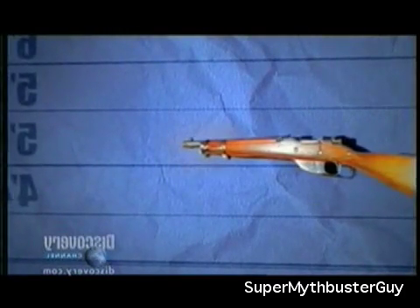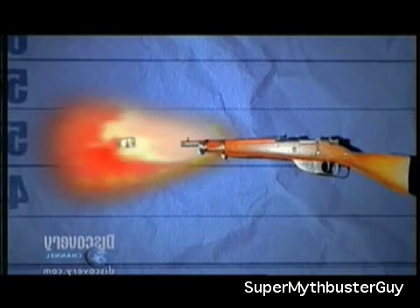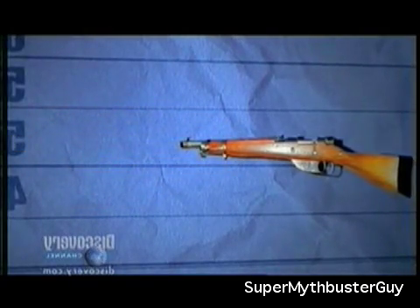A bullet does not stop accelerating once it leaves the gun — it actually gets propelled by heated gases exploding from the barrel. Is it really possible that a simple ice projectile, no matter how cold, could withstand such forces and reach its target intact? This man says no.